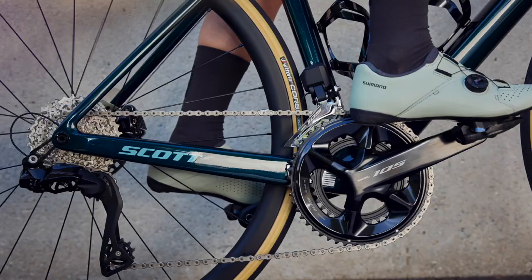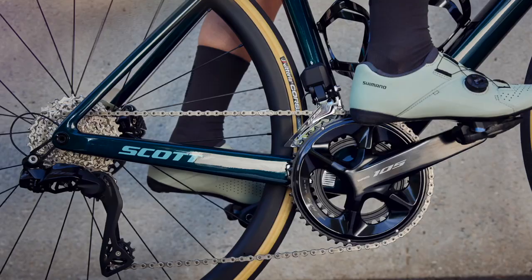We can't wait to get our hands on 105 Di2 for testing — it looks good. Comment, like, subscribe, and we'll see you next time.